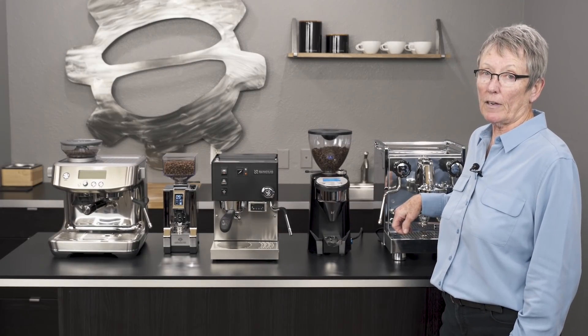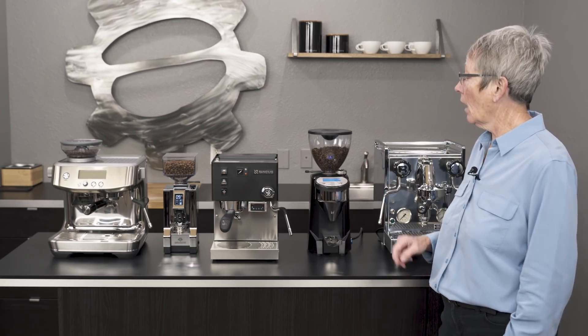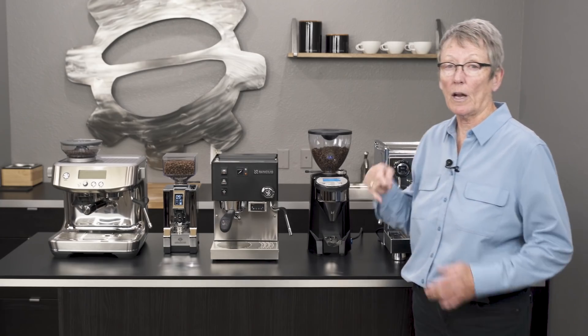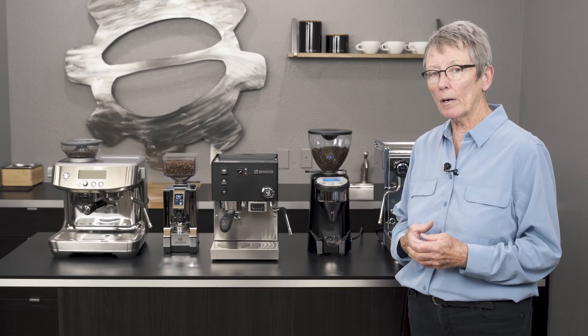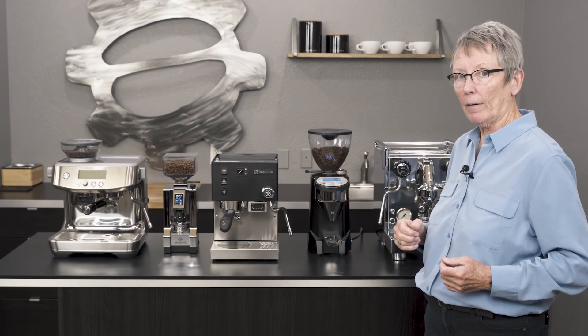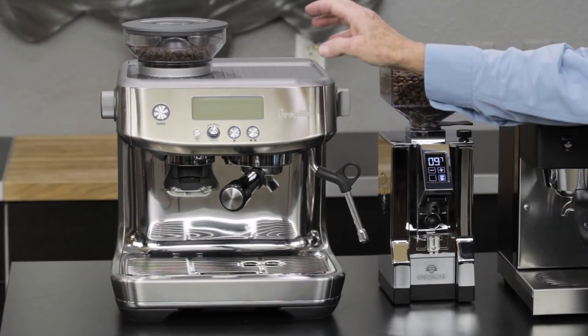Hey folks, it's Gail from Seattle Coffee Gear and these are my 2019 picks of semi-automatic machines with some grinders thrown in for good measure. I don't typically tell people what I like or don't like — I like to give people information and let them make up their mind. But I'm giving you a range here; I'm not saying you have to pick one, but these are some pretty good ones.